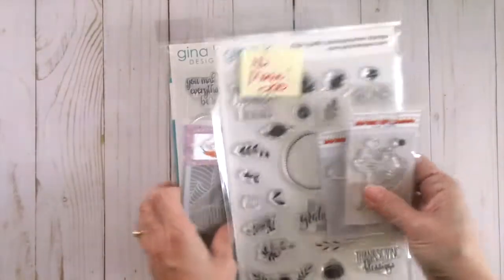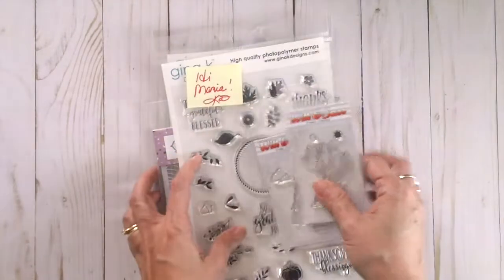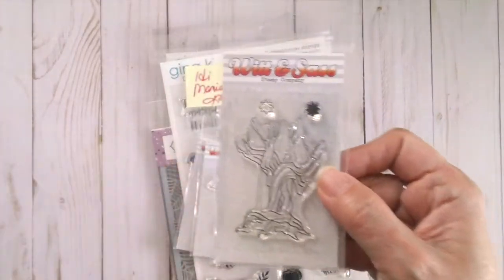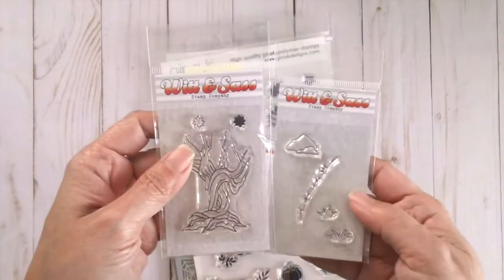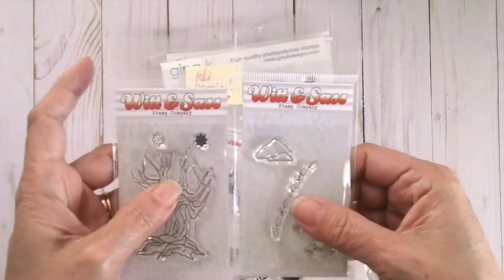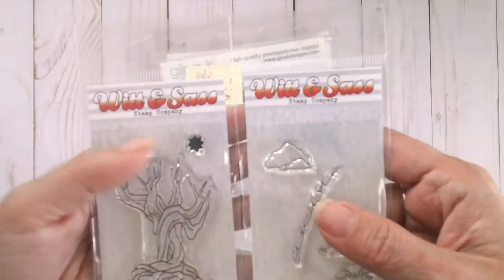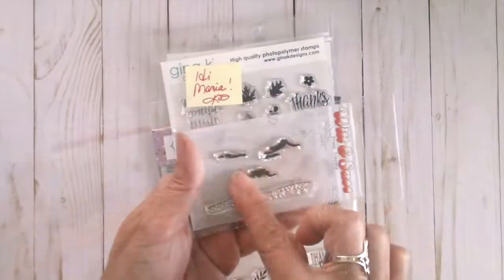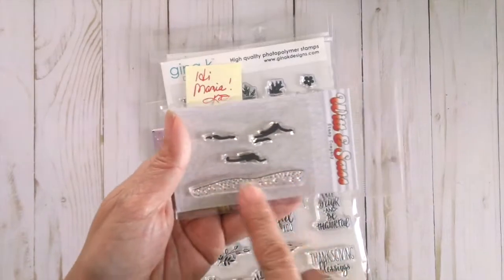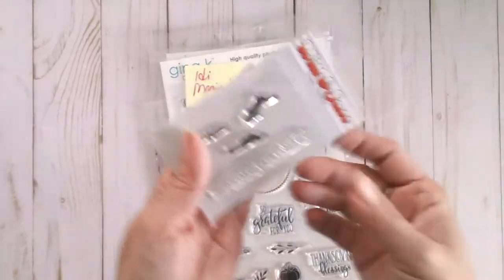There's also a new stamp company available at the shop called Wit & Sass. This one is a tree — I don't have the name but I will be linking everything in the description box below. These are just some small stamps that you can purchase to create your scene. You can stamp on what looks like sand, so it's like a beach scene or something like that.